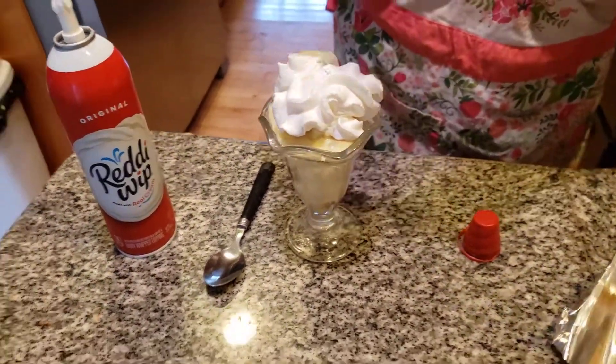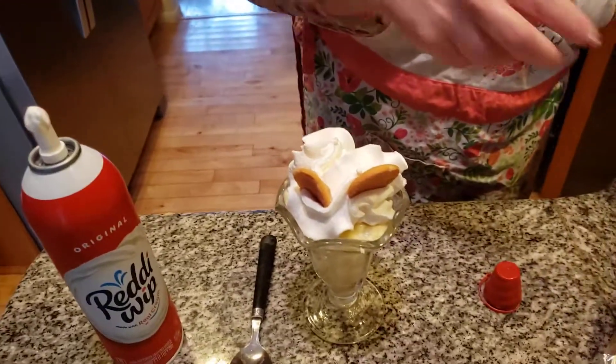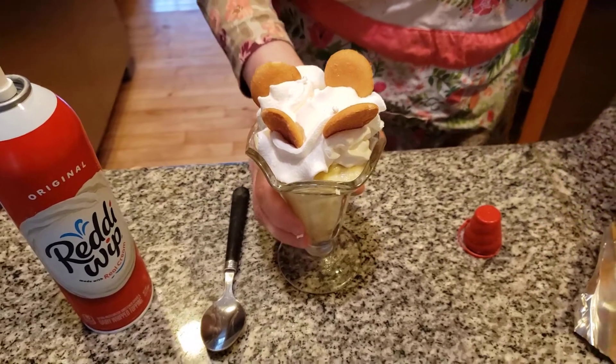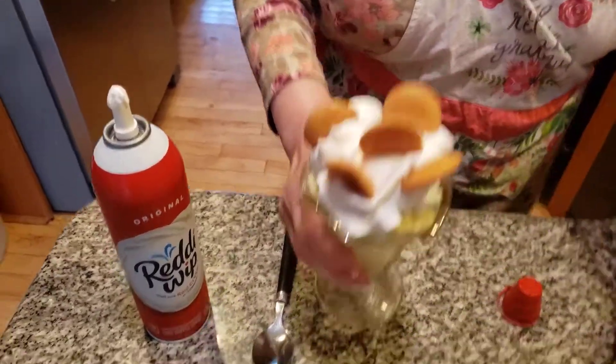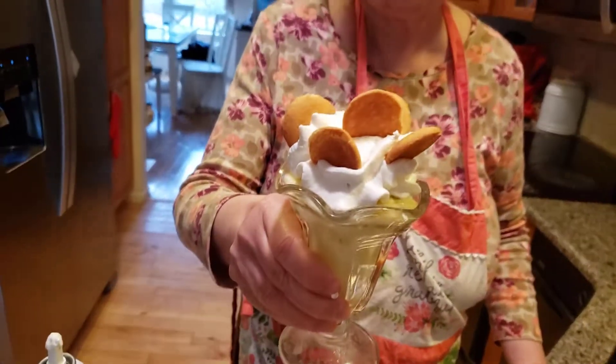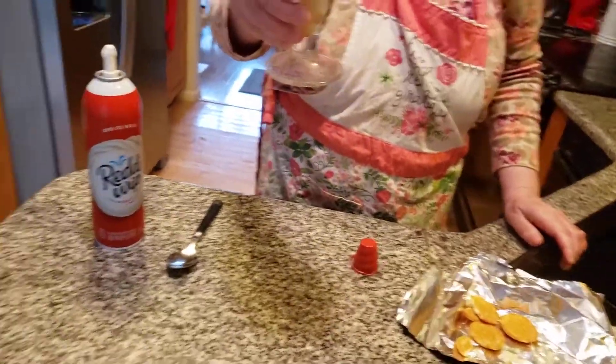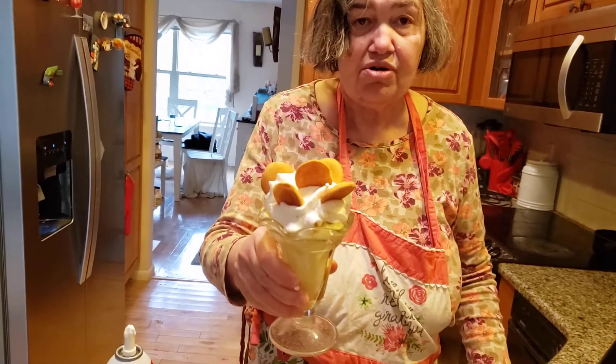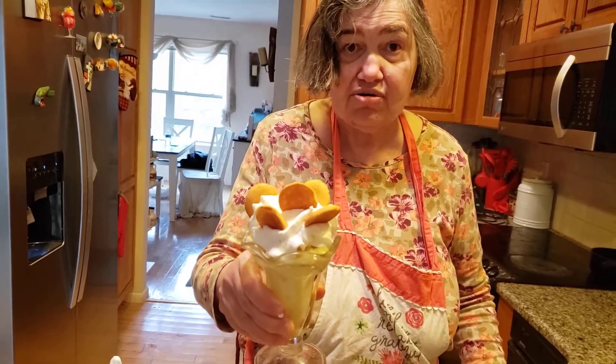Now we're going to put on a couple of vanilla wafers — for some reason folks always put vanilla wafers on it, and it's wonderful. Delicious! It goes great with banana pudding. And here we have delicious banana pudding with vanilla wafers on top and whipped cream — it's a wonderful dessert from Deborah Way Home Country Kitchen. Have a great day, and please subscribe to my YouTube channel!